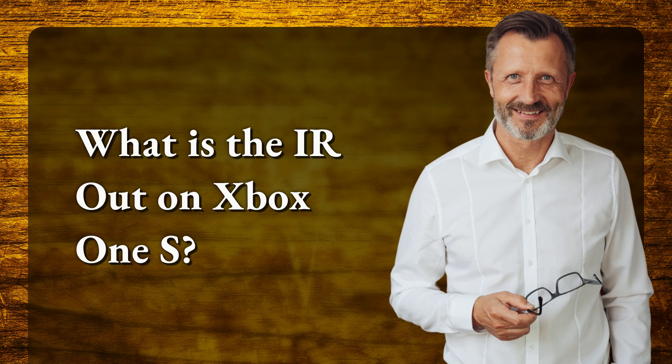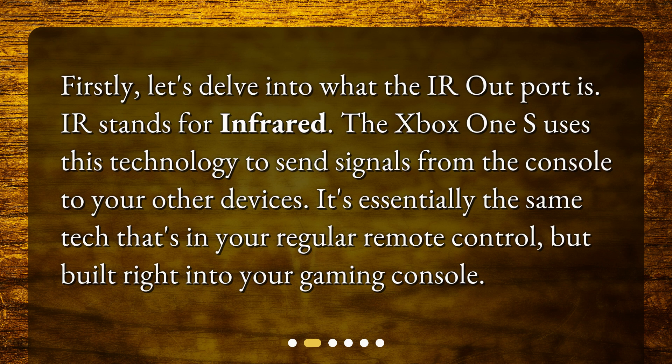What is the IR Out on Xbox One S? Firstly, let's delve into what the IR Out port is. IR stands for infrared. The Xbox One S uses this technology to send signals from the console to your other devices. It's essentially the same tech that's in your regular remote control, but built right into your gaming console.